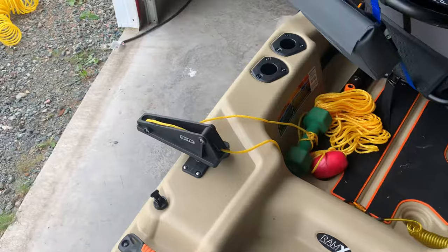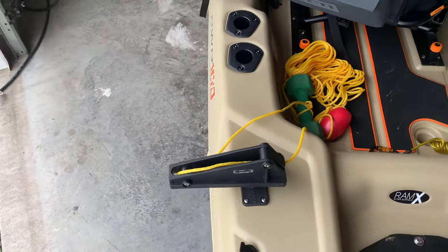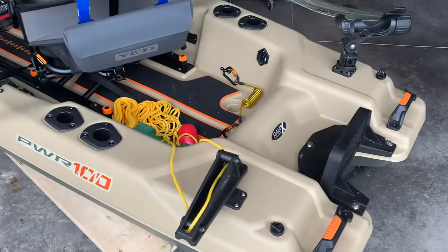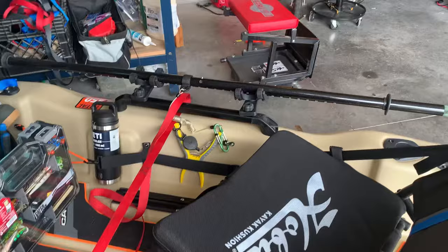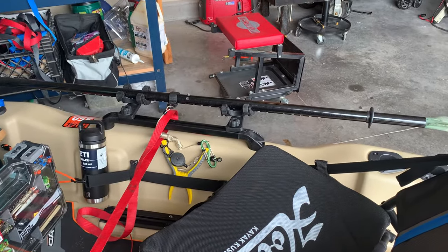I put a small anchor on it — just a light little anchor. I don't really fish in the ocean so there isn't much current, so that's good enough. I put a waterproof bag on the back and two rod holders. I wasn't happy with one — I thought it was kind of flimsy — so I put two on.